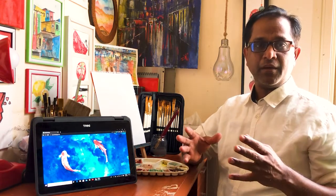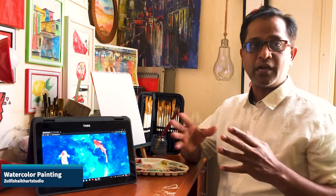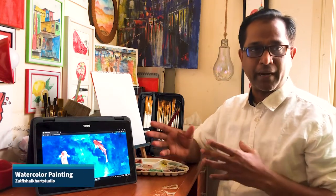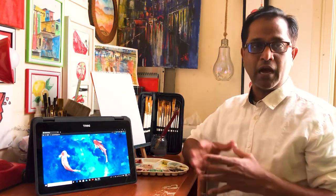Hello friends! Welcome back to another episode of Zilfisher Kart Studio. Today I am going to show you a little different painting. I think painting is better for children. I made a painting with my son, and I am going to show you that painting today. This painting is very good for children. I want to practice it for children, and it's fun. I have made a small painting of Japanese fish. You will see it and enjoy it. Let's start.